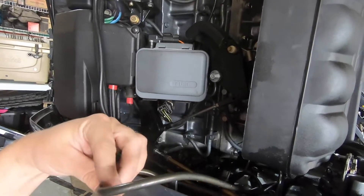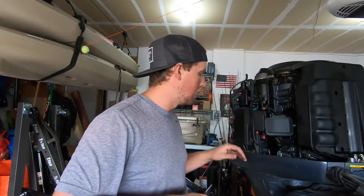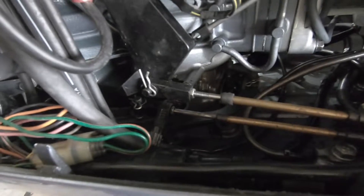We're going to start the disconnecting process right now. First thing we're going to do is take apart the throttle cable and the shift cable. Those are connected on the right side of the motor, so we're just going to disconnect them down here, and both of those will free up the throttle cables — that's part of disconnecting the motor.